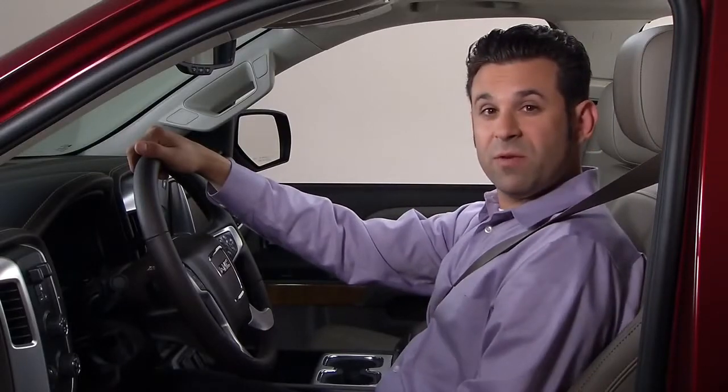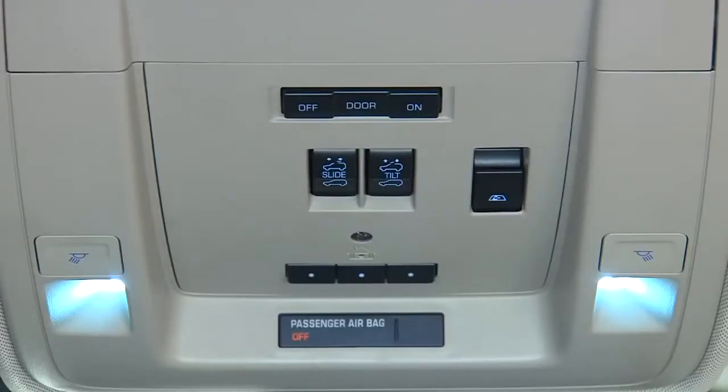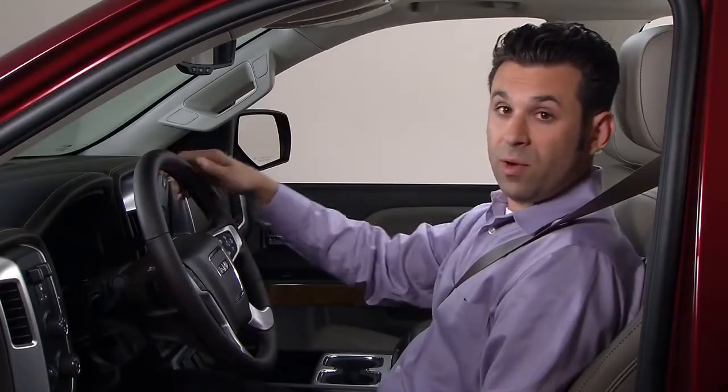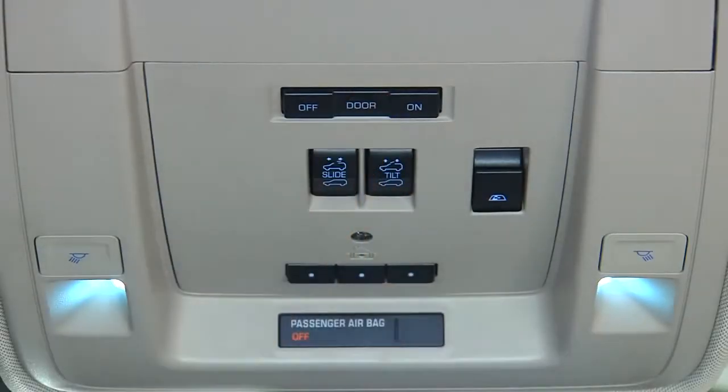The three-position switch for the dome lamps is located on the overhead console. Off turns off all dome lamps even when a door is opened. Door turns on the dome lamps when a door is opened, and On turns on all dome lamps.